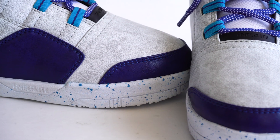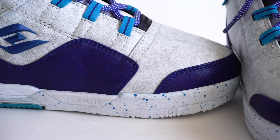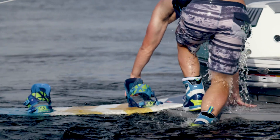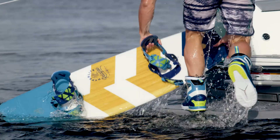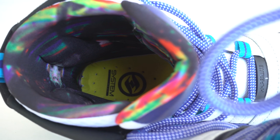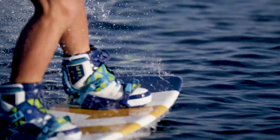Beginning with a light EVA outsole and impact pods, the Webb boot creates great cushioning underfoot. Custom insoles with integrated arch support cradle the foot for maximum stability. Our exclusive hyperliner heat moldable EVA creates a custom fit and comfort throughout the boot.